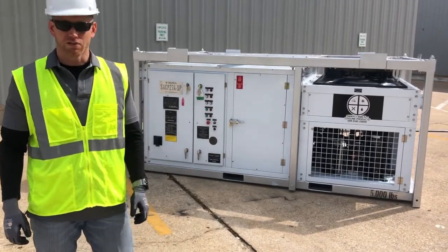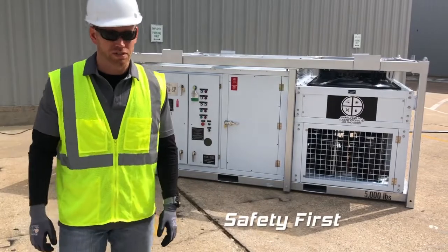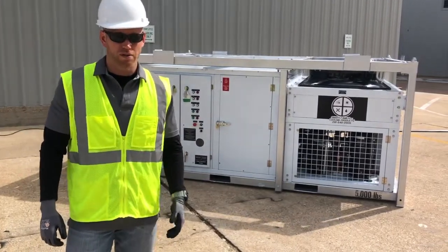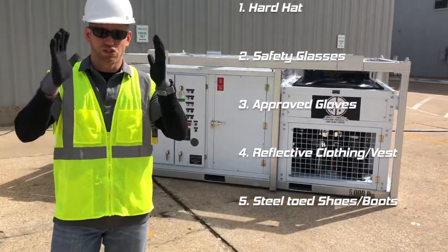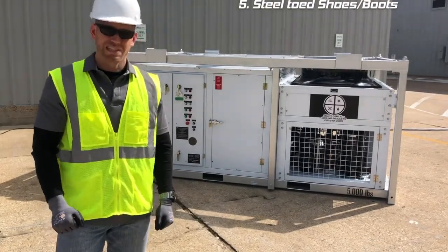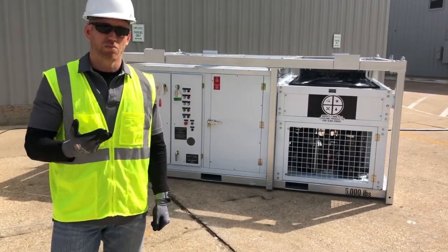Before we get started doing our walkthrough video, we want to go through safety. Our job always starts and ends with safety. First, let's go through personal protective equipment. Our minimum requirements here are hard hat, safety glasses, appropriate gloves for the job that you are doing, and steel-toed shoes. Please adhere to our requirements, the job site, your customers, or your company's — whichever is the most stringent.